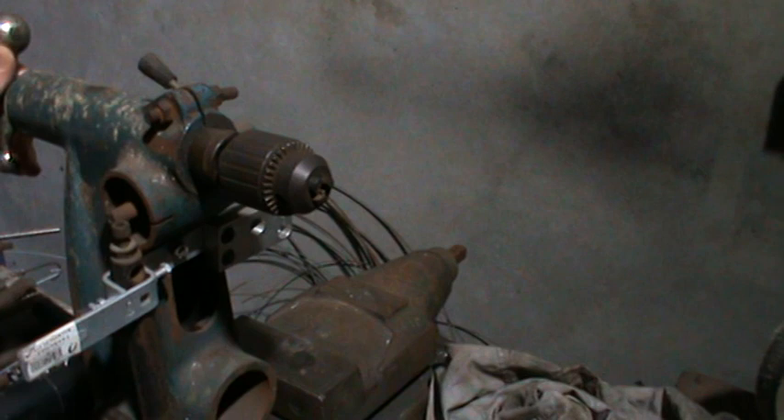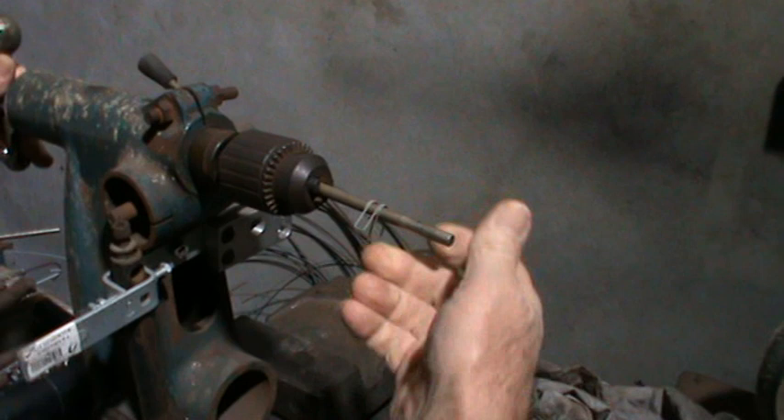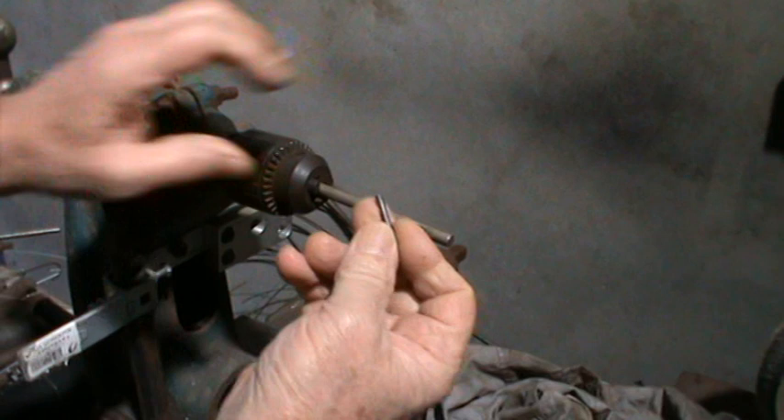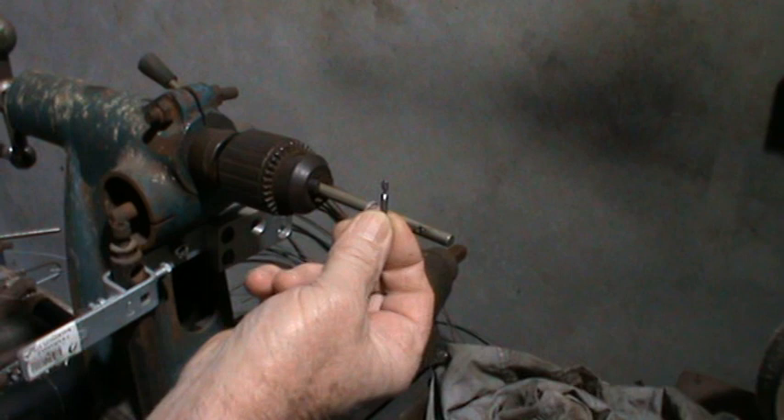We'll get rid of the normal torsion spring mandrel and put in basically the same size mandrel, but this mandrel has a hole drilled into it. The reason that hole is in there is because we're going to make a pin like this with a groove in it, and I'll show you why that groove is there in a second.